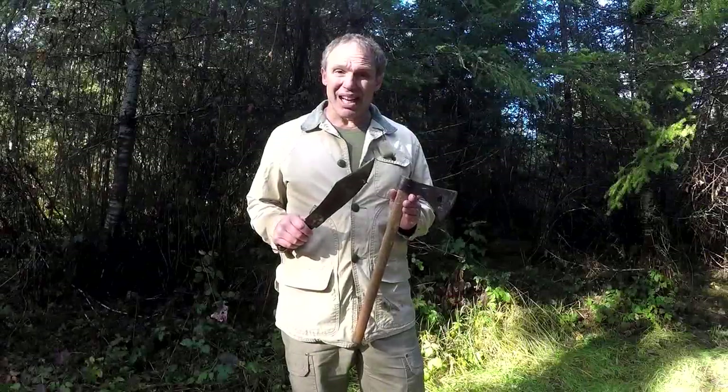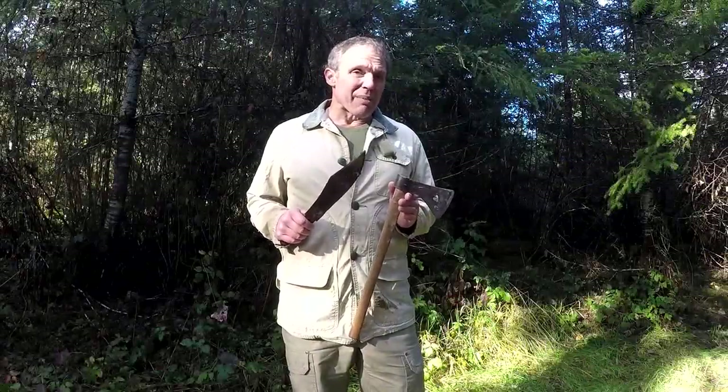Of course there are different designs and different weights of knives and tomahawks, so somebody else on a different day might get different results than what I got here today. So as always, don't try this at home — I'm what you call a professional. Thanks for watching the knife and tomahawk versus the meat target video.